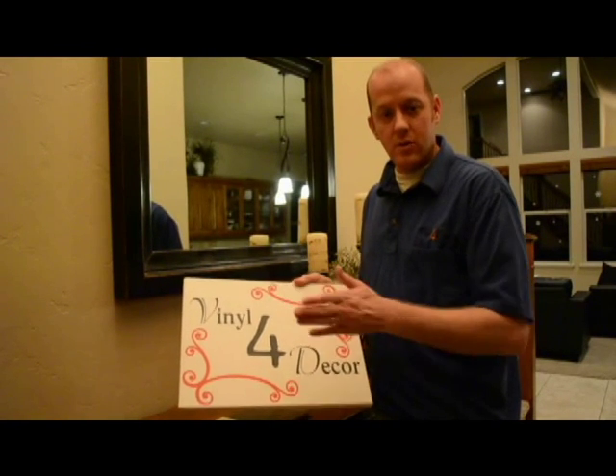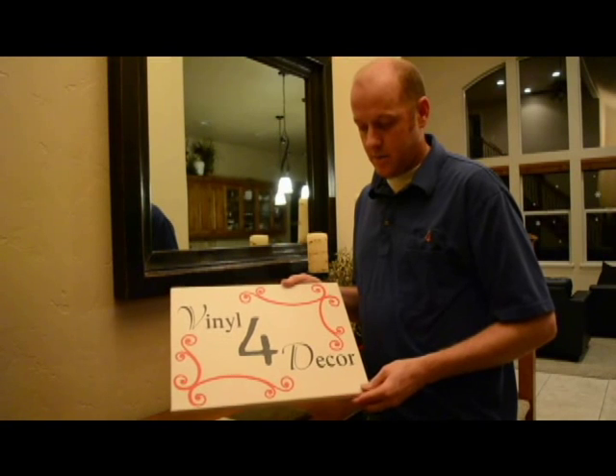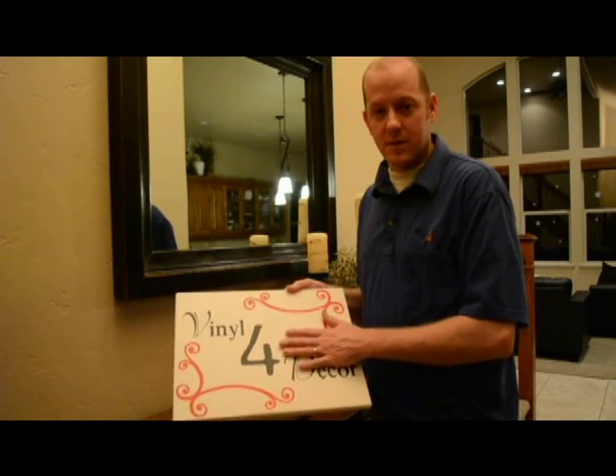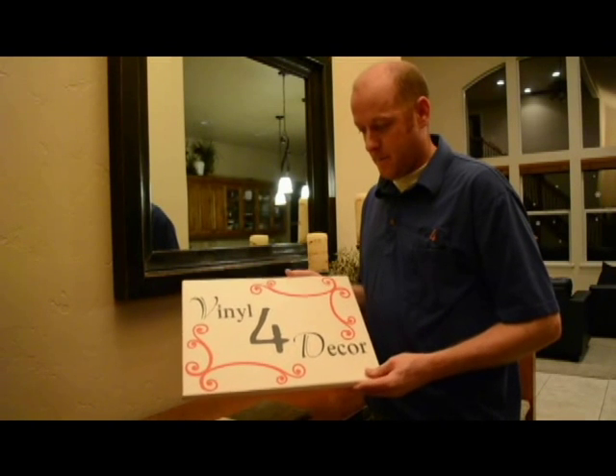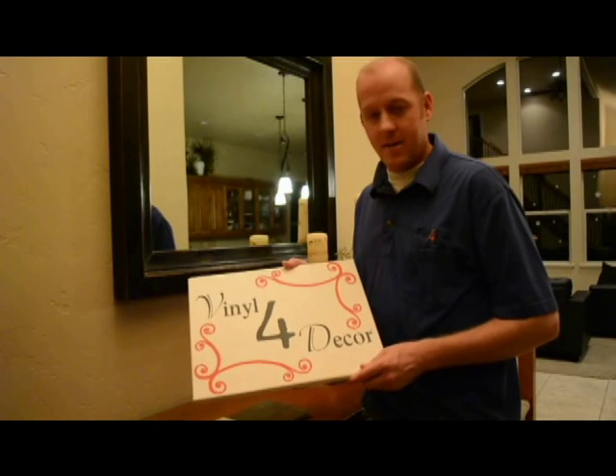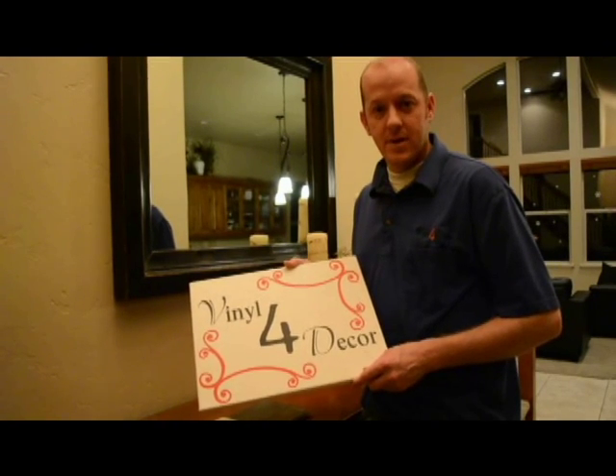If you ever have any questions, always contact us. We are very willing to help you out with any questions that may be specific to your install. I hope that you enjoyed this today and I hope it was helpful. Give us a call — thanks for watching.